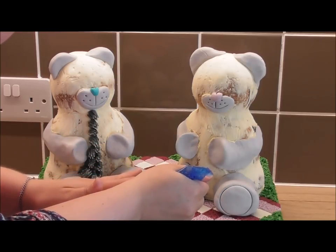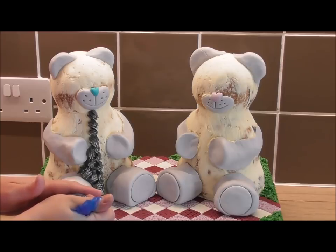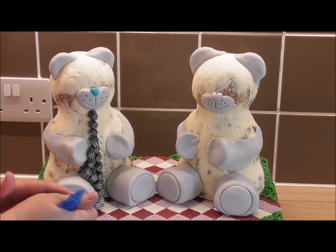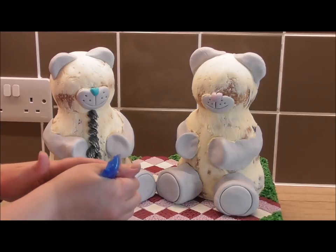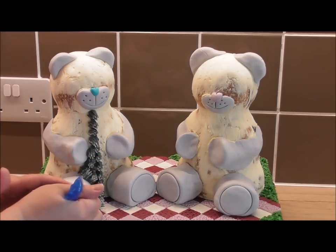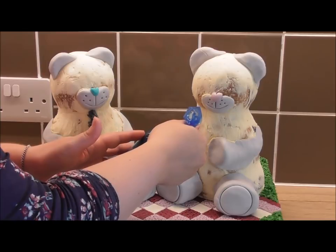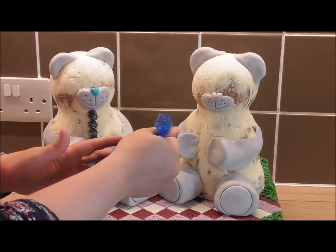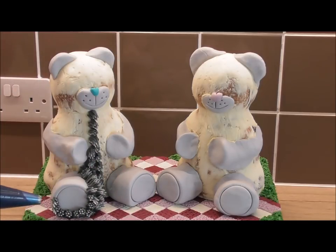One thing I've learned with the buttercream recipe is that it comes down to the quality of the butter. Lurpak is my favorite; however, in the summer it goes softer a lot faster than Anchor does. So depending on the weather, in the summer I tend to use Anchor, and in the spring and winter I tend to use Lurpak. The quality of your ingredients is a must. My buttercream recipe is in the description below — I'll speed this up and show you what your bears need to look like before we add those perfect finishing touches.